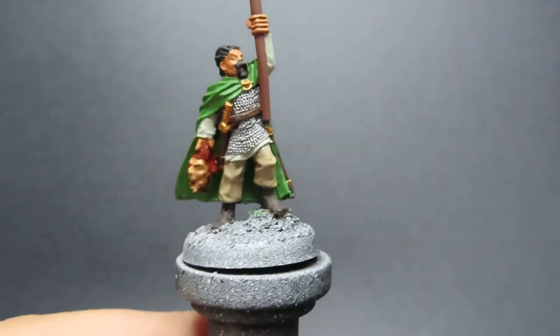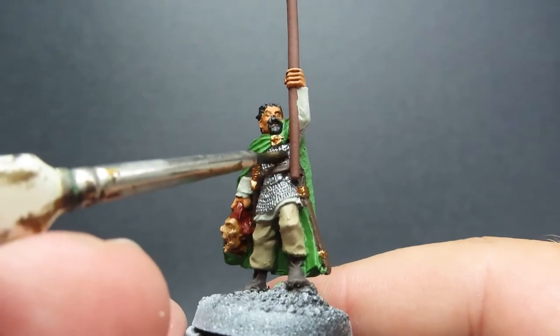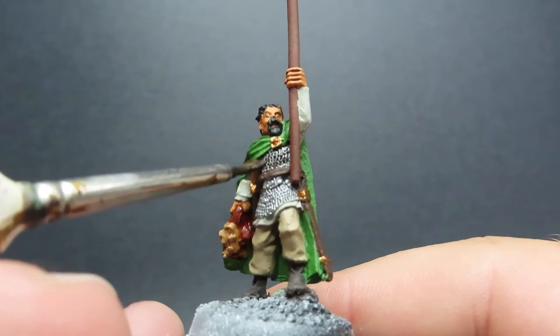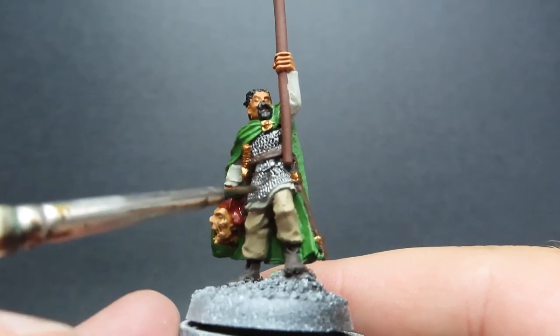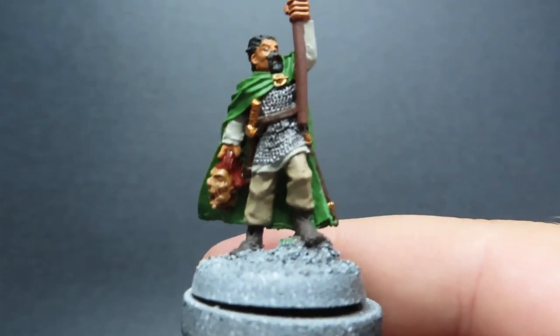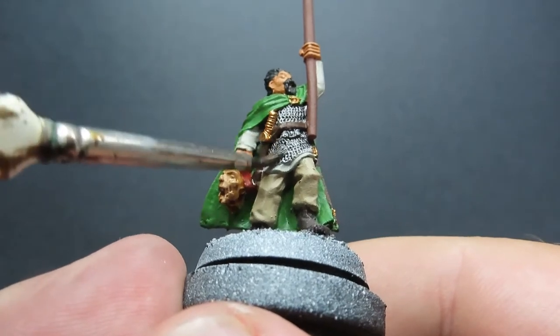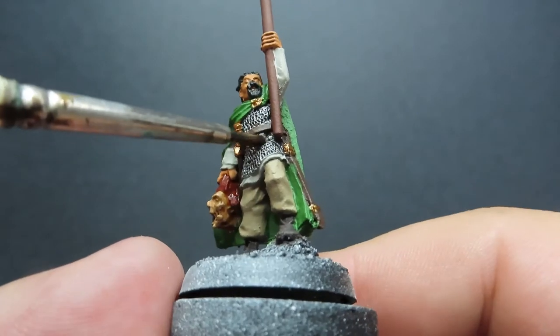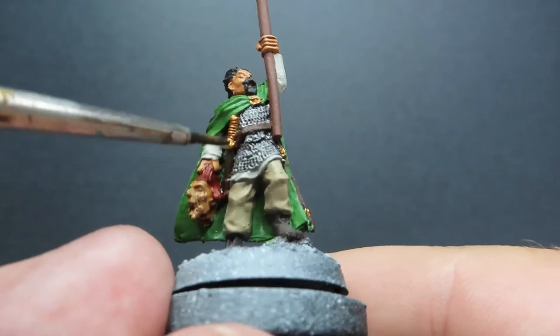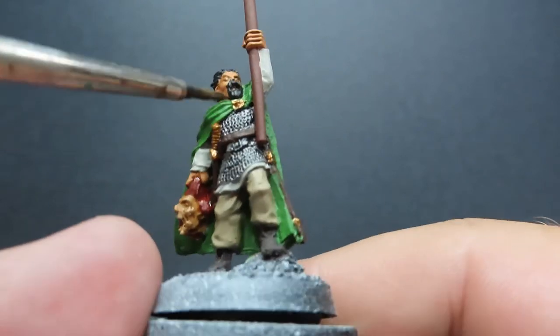Once we have that wash complete, we're going to come in with some nuln oil. For our nuln oil, we're going to be placing it over the metallic areas — over our nice chainmail shirt, as well as the weapon bronze pieces, those little standout bits on our miniature. We're also going to be applying nuln oil to those as well, so don't forget about those little pieces as you're doing the chain shirt.